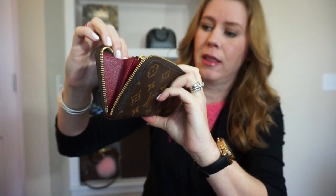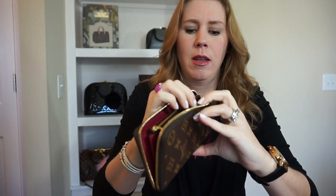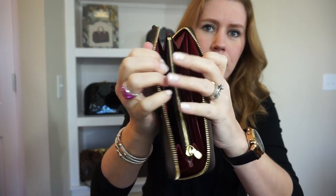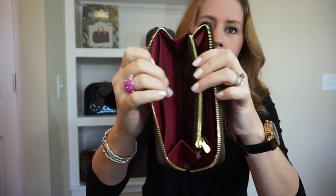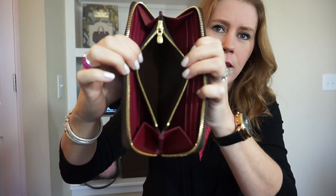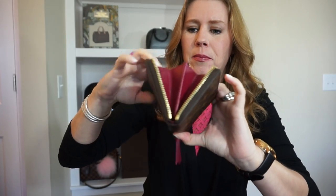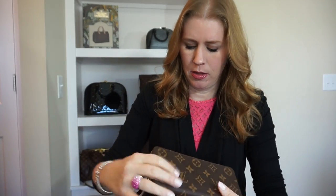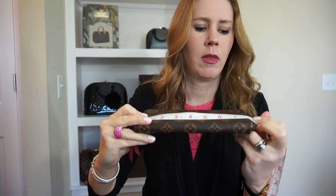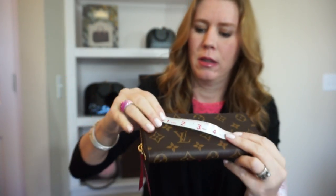Exactly like the zippy, you have eight credit card slots, four on each side, and a compartment behind. You do not have the extra little compartment in between. The coin part is lined in brown and not in fuchsia — not quite sure why they did that.